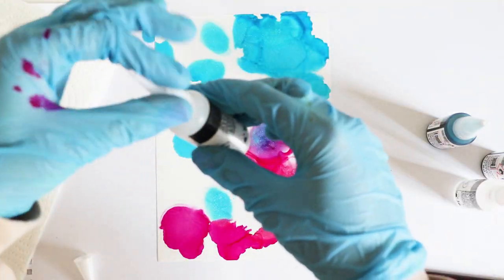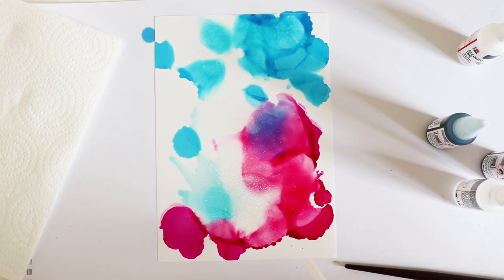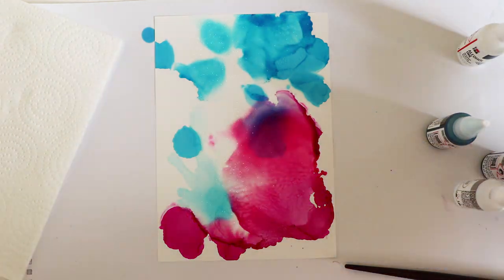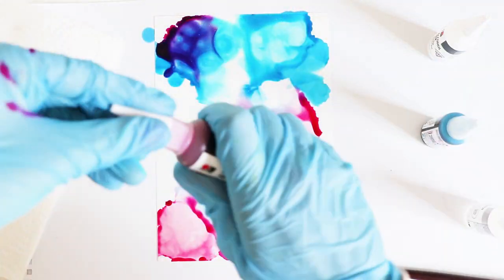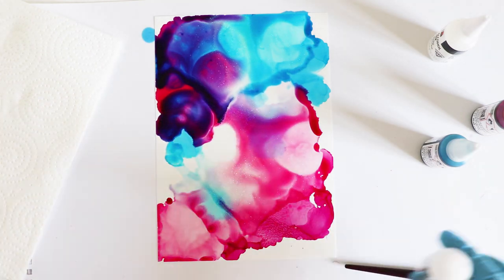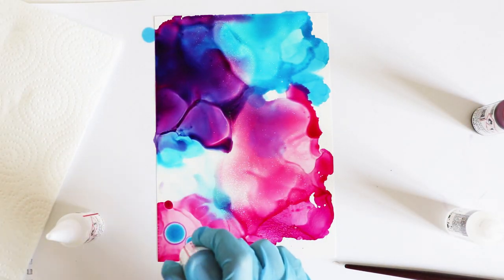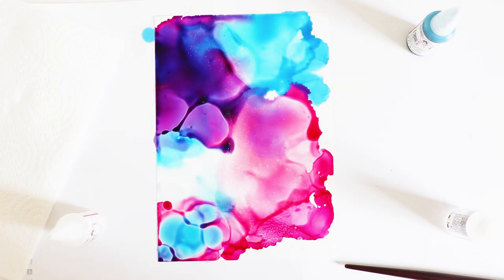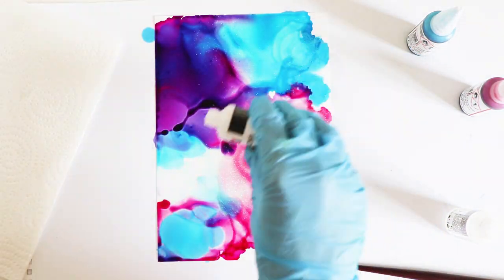So the first thing included in this box was the Marabou alcohol inks — we received three of these. It says these alcohol-based permanent inks take fluid painting to a whole new level, offering unlimited design possibilities with their wide range of flowing techniques. The brilliantly bold, bright colors are quick drying, acid free, and can also be mixed to create your own color combinations.